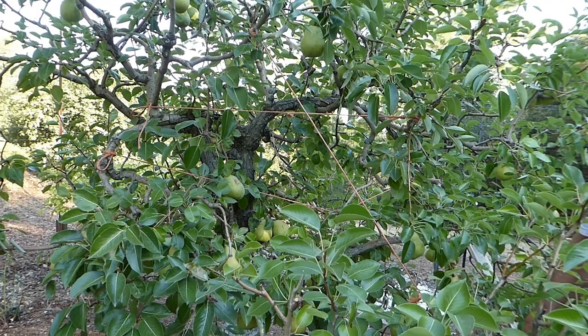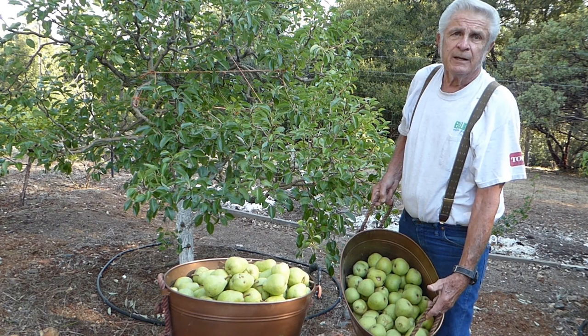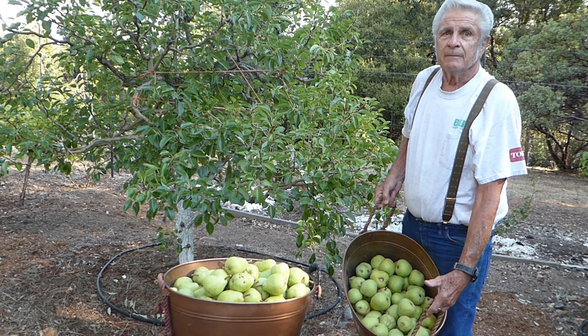We just picked this tree out — we didn't have to use a ladder. This tree is about six feet tall and you can see the yield. As a home gardener, how much fruit do you really need? The best thing we can do is have it set up so you don't have to get on a ladder.